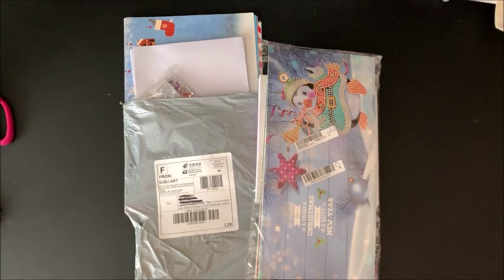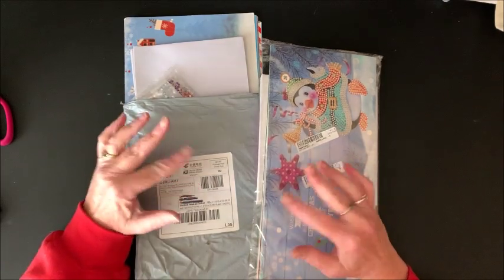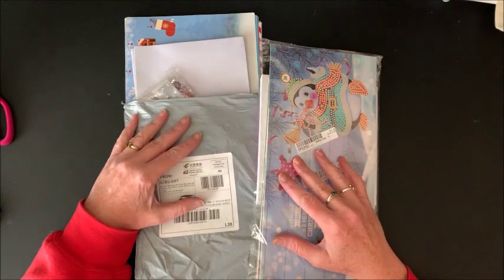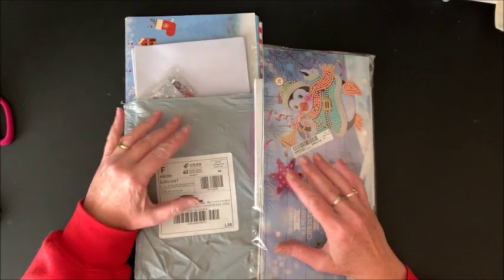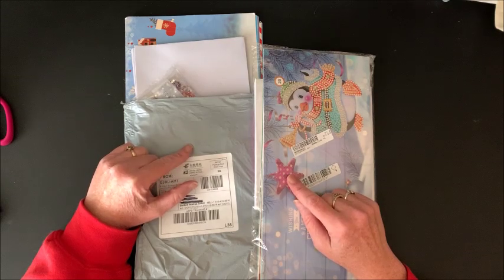Hello everybody and welcome back to Lisa's Coloring Corner. Today I wanted to — well, not truly unbox because I opened them up already, but I haven't really looked at them. These are two different sets of Christmas adult diamond painting cards that you can make for your friends and loved ones for Christmas.